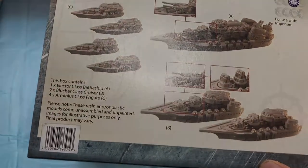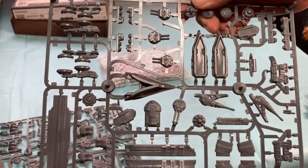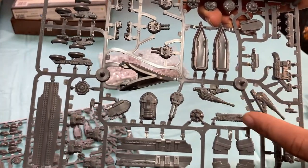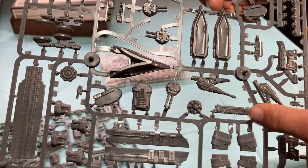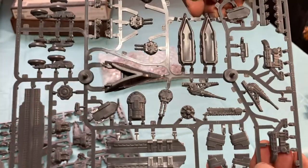So let's take a look at the sprues. The set comes with two sprues and one resin ship — the resin ship is of course the battleship — and the sprues have all the parts for the two cruisers and frigates. You've got your decking, your cruiser pieces, the frigates, all the different weapon options. I think that's the train for the support cruiser. You get one train on each sprue, so you get enough parts in a box to make one each of the support cruisers.